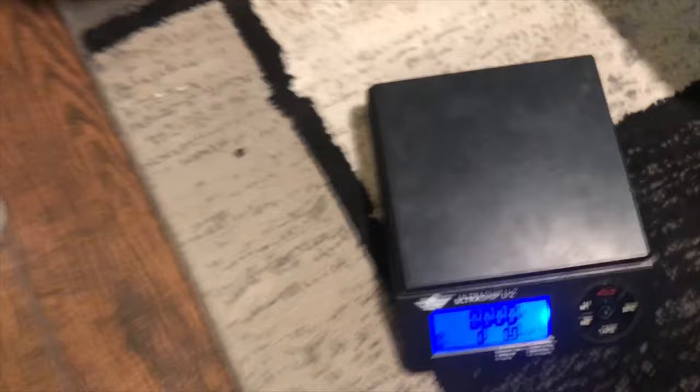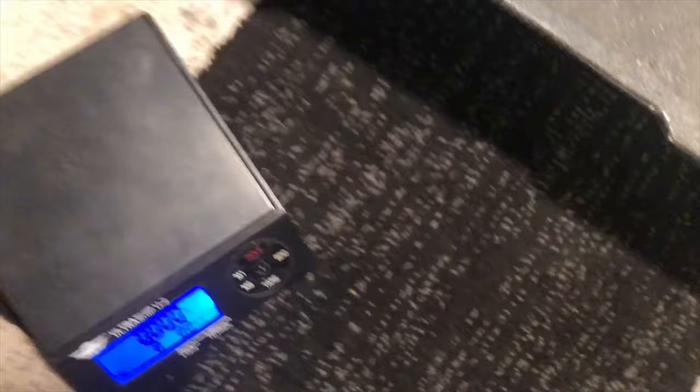This one weighs 27 pounds, 28 pounds. This one weighs 18 pounds — looks like 50 pounds total. This blanket's pretty big too, I'm just going to put that on the bottom to help give it some support for the buckets. The heaviest one in the back.